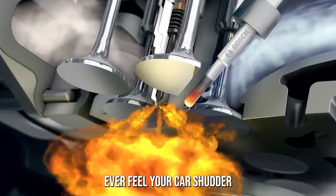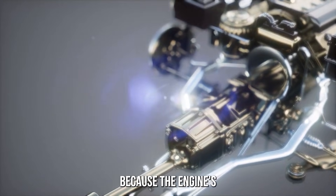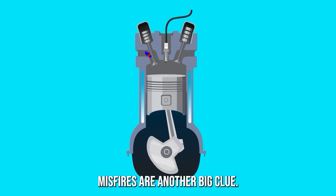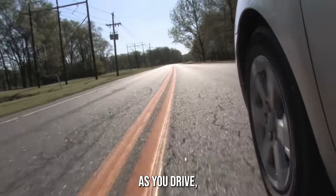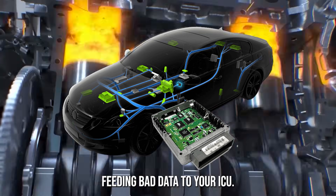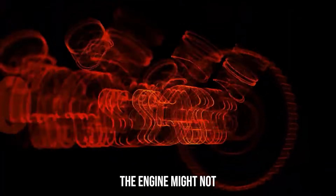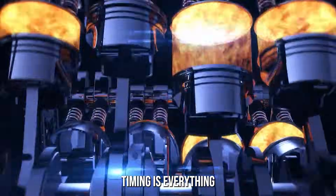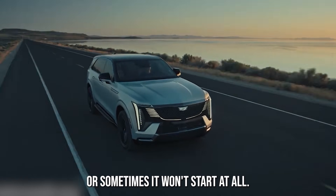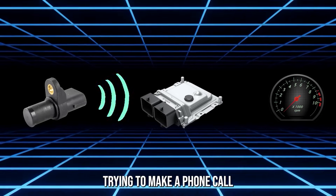Rough idling: feel your car shudder like it's having a bad dream while idling? The air-fuel mix is all wrong because the engine's getting bad timing info — what should be a gentle hum turns into a shaky mess. Engine misfires: if your car jerks or hesitates as you drive, it could be because the spark plugs aren't firing at the right time, all going back to the crankshaft sensor feeding bad data to your ECU. Sluggish acceleration: hit the gas and your car acts like it just woke up from a nap. Hard or erratic starts: your car taking longer to start, or sometimes won't start at all — no signal, no ignition.